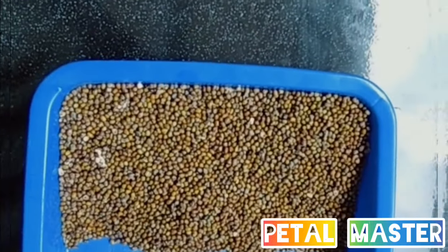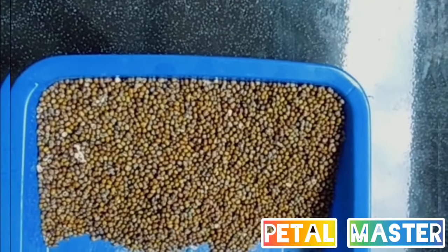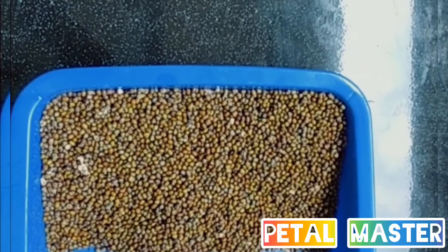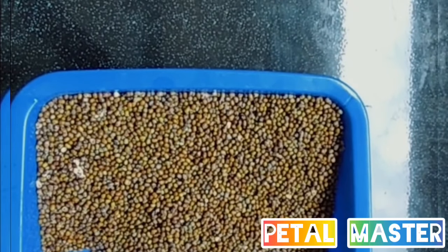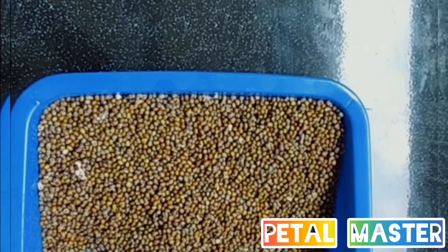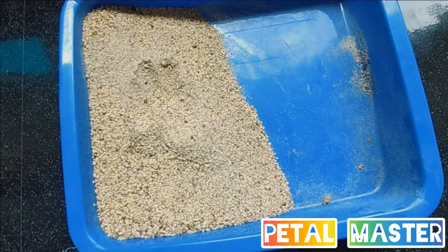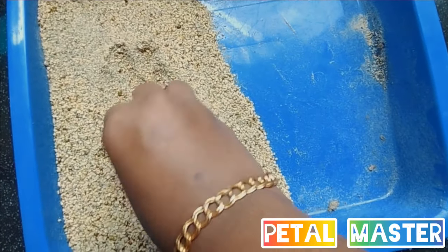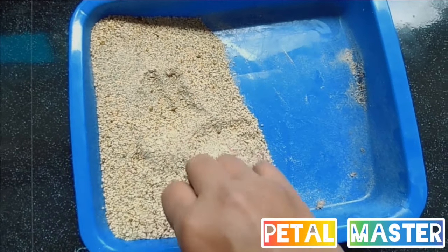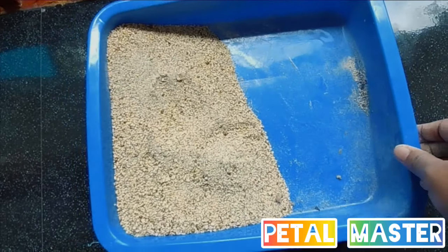Then the powder will be passed. I will add powder till it is removed. After the powder is removed, I will add the powder to the mix.